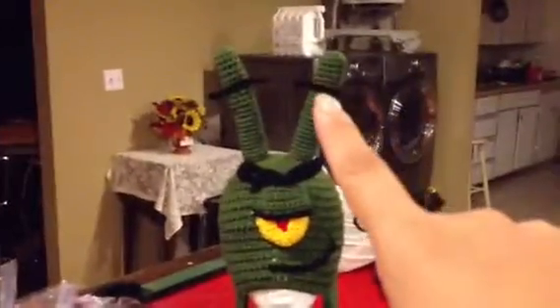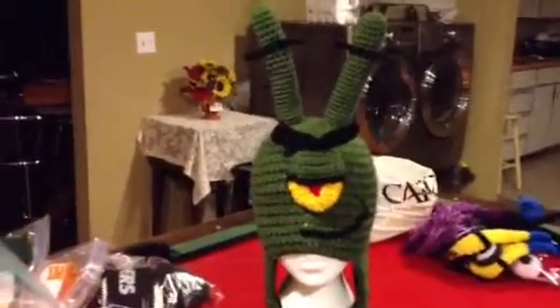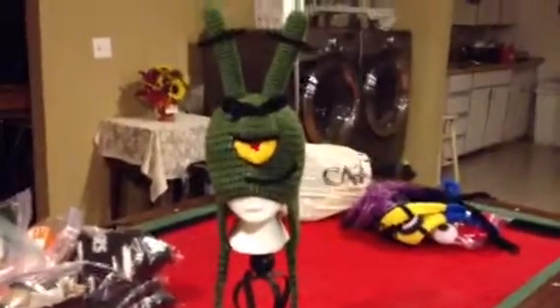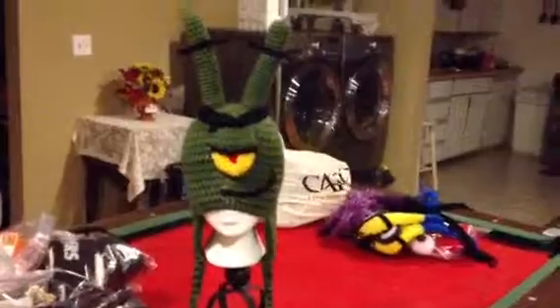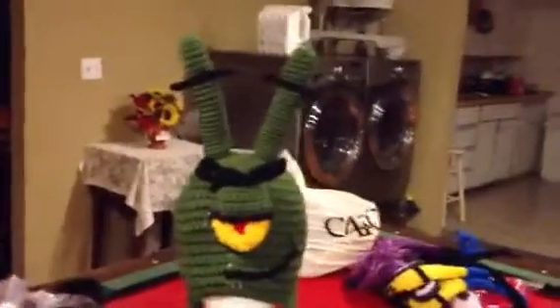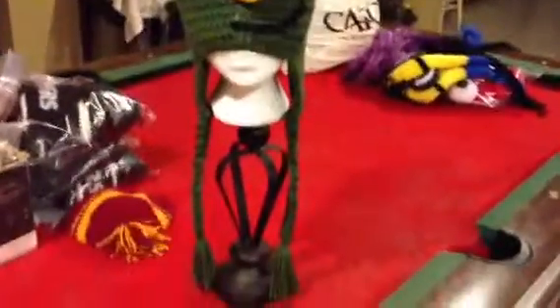There's his antennas right there. I need to add two more on each antenna because he's got three. But I wanted to show you because it's basically already finished — I just have to add the other two antennas. This side needs two more right here and so does this side right here. But I was a little excited and I wanted to show you guys my new and latest project.